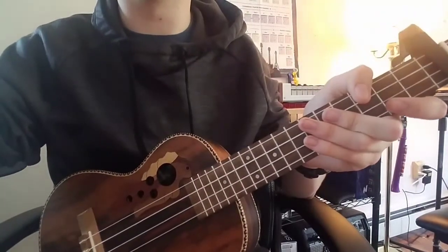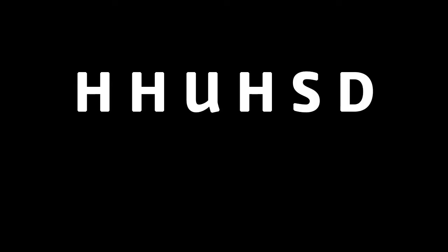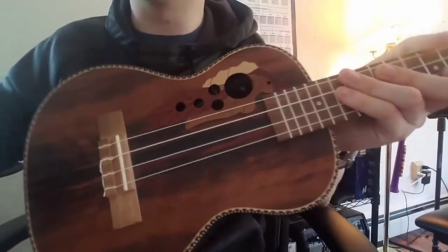When you get that down, I have one more drum beat for you. This is the drum beat we use once we start playing chords, and I'll post it on the screen right now. Here's the second drum beat — this one's a bit simpler. It's just basically the beginning of the first one.